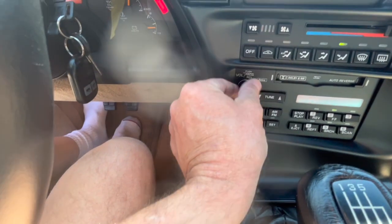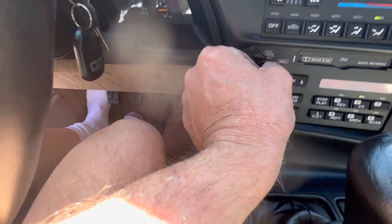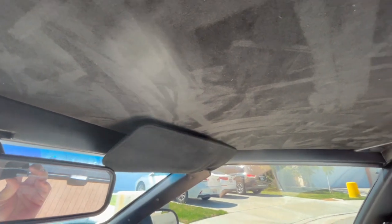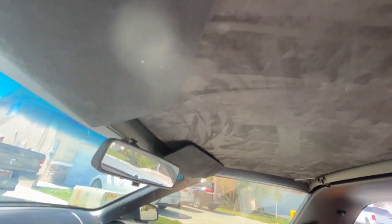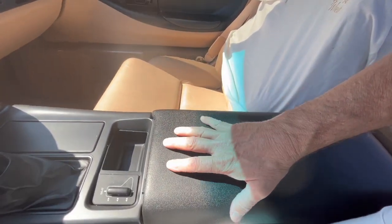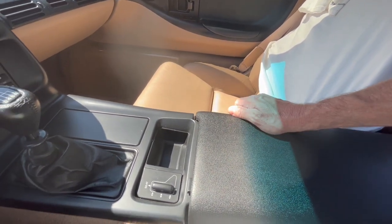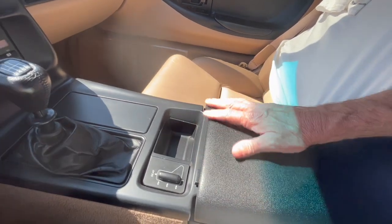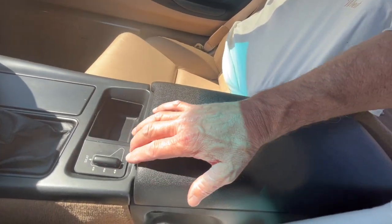I wanted to show you the stereo works. The headliner — I had to get it reupholstered because, being this old, the glue just starts to give way. Also want to point out the armrest console pad here. The original one, as all you Vette owners know, was not designed very well and the rubber started separating, so this is an aftermarket one. It's kind of grainy, not the smooth leather like what came with the car.